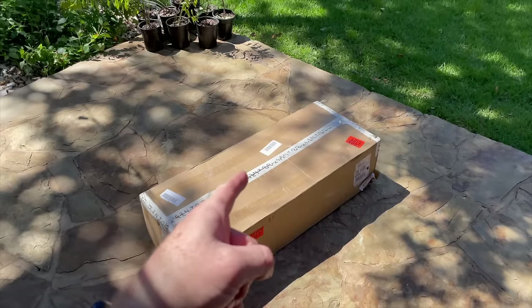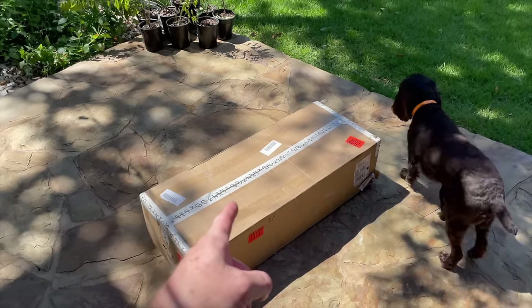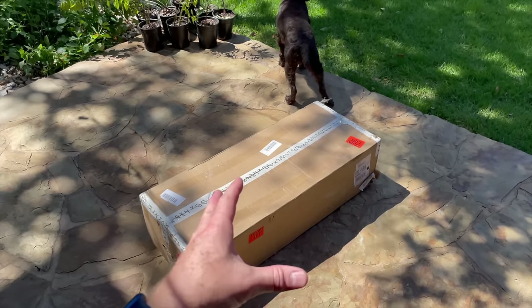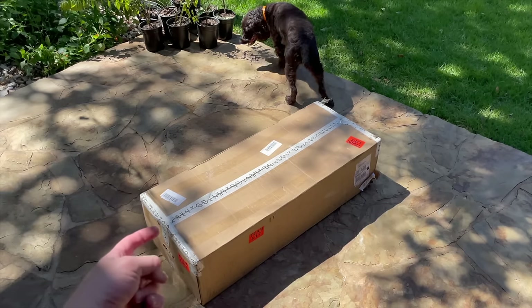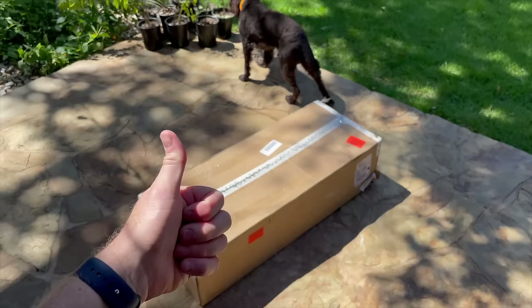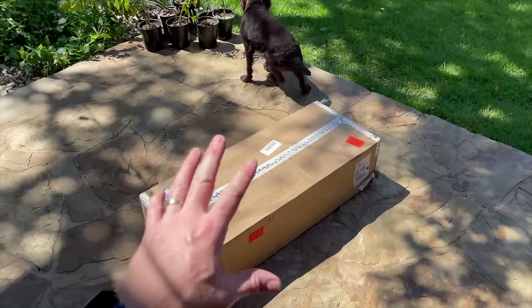If I didn't already tell you in the video yesterday, this thing is crazy heavy. It doesn't look like it but it weighs at least around 100 pounds, so don't try to pick this up by yourself. It's got some pretty heavy duty handles on both sides, so get somebody to help you carry it to where you're going to install it.